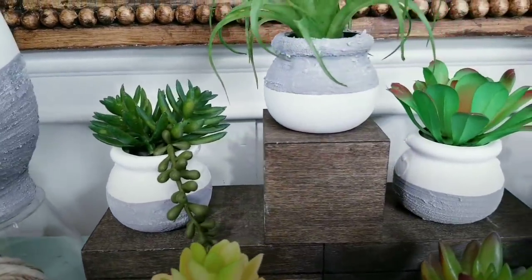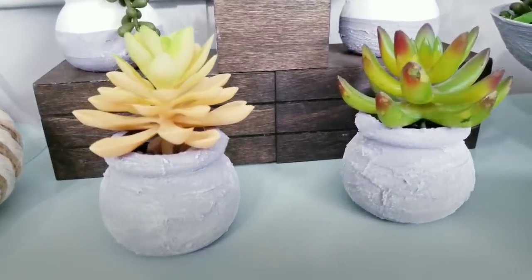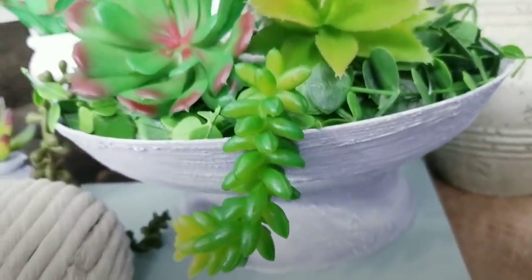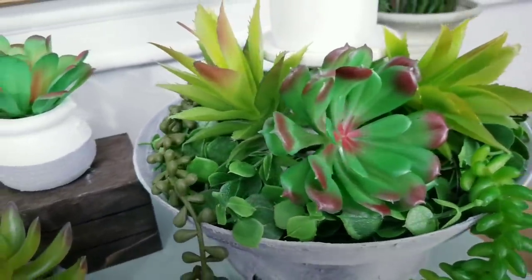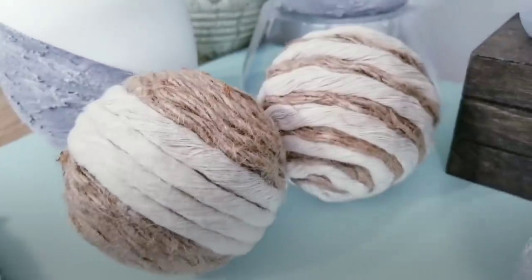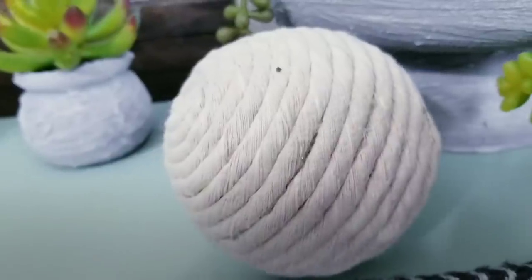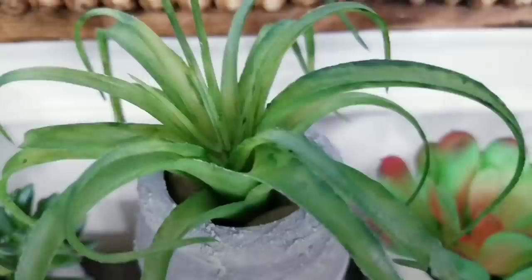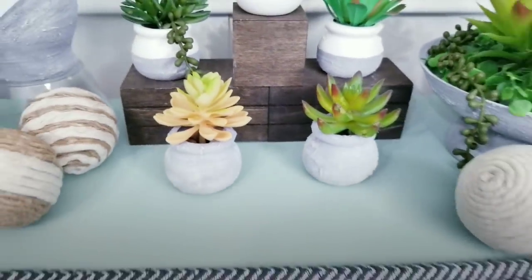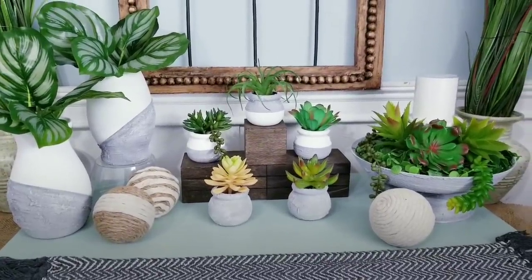For your convenience, I've provided the complete list of supplies and tools that I use to make these projects in the description box below. I'm so very excited to share this tutorial with you, but before we start, I have to say hey hey and welcome back to my amazing subscribers and visitors. If you are a new visitor and you love to create fun and easy DIY projects on a budget, please hit that subscribe button and click that notification bell so you'll be the first to know when a new tutorial is ready. So now let's jump right into the projects.